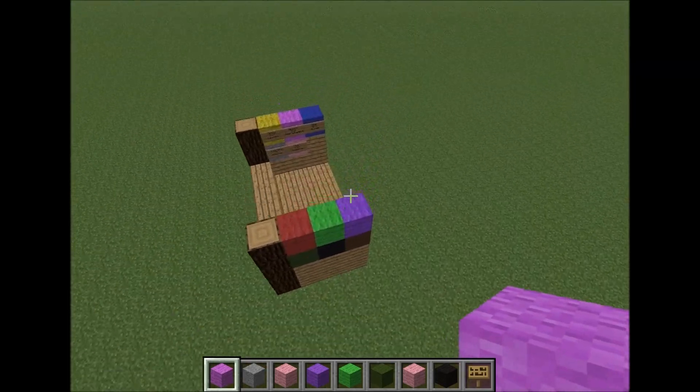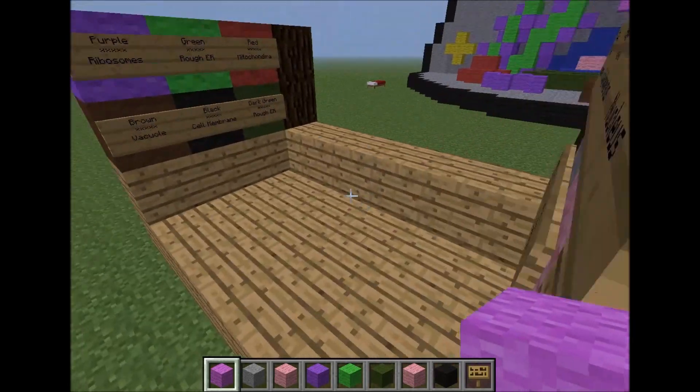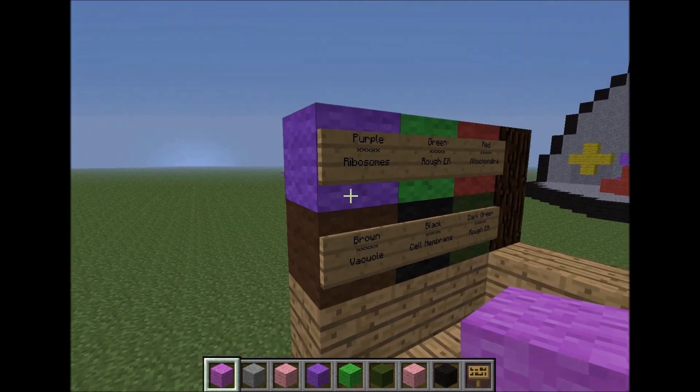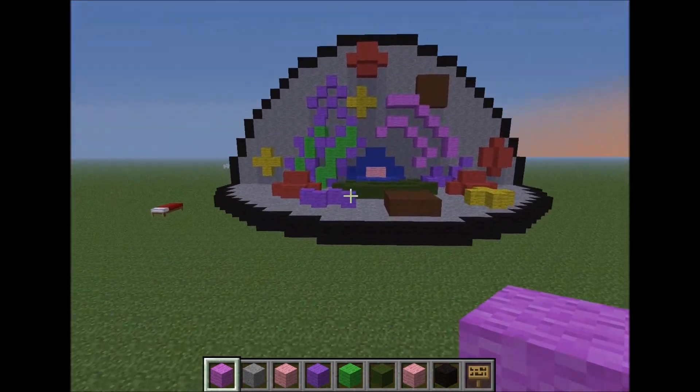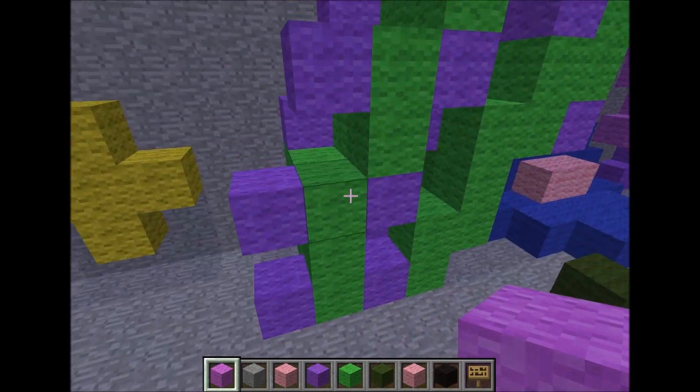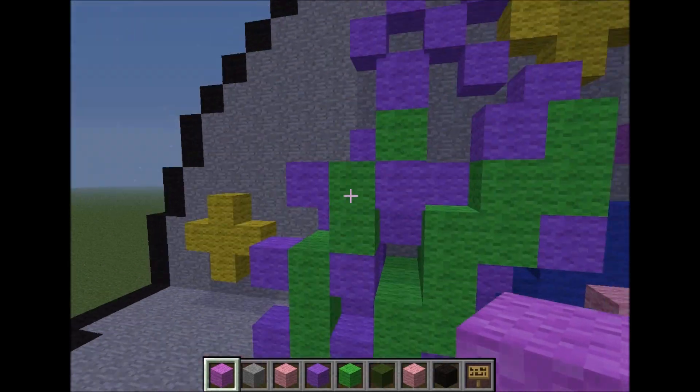And now I'm going to take a tour of it. Here is where all the labeling goes. The purple ones are the ribosomes — these are like the free ones, and then these are the ones attached to the rough ER.